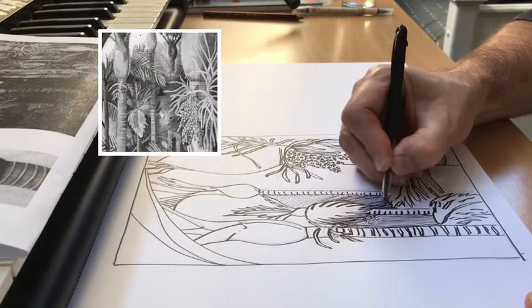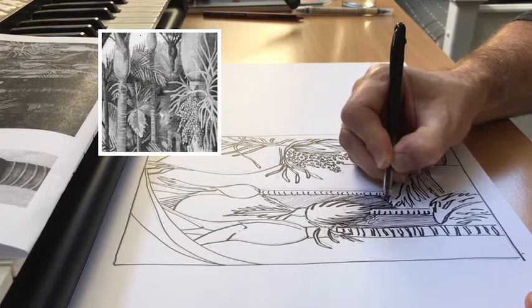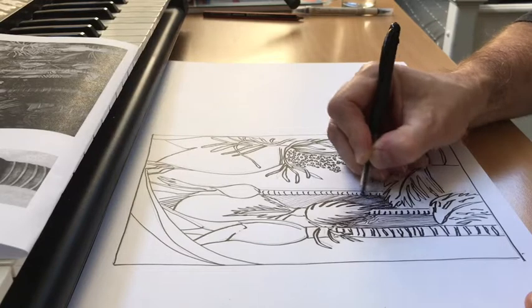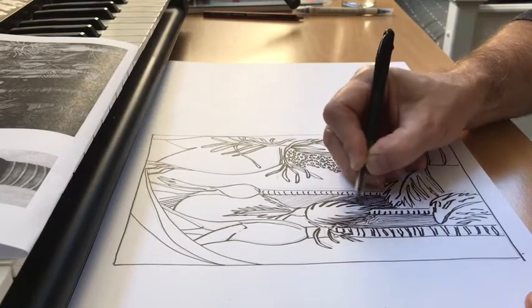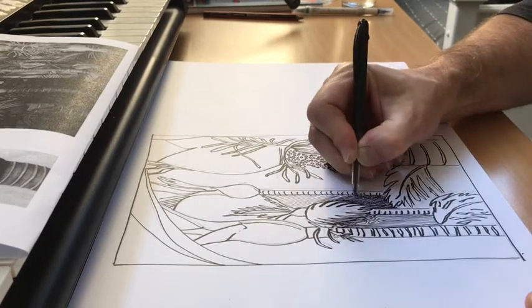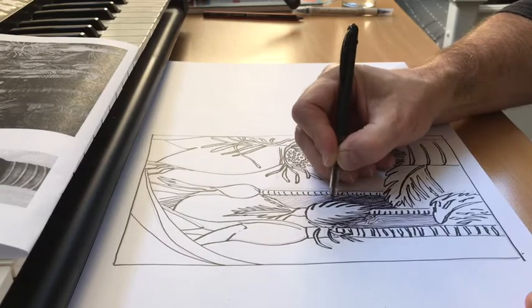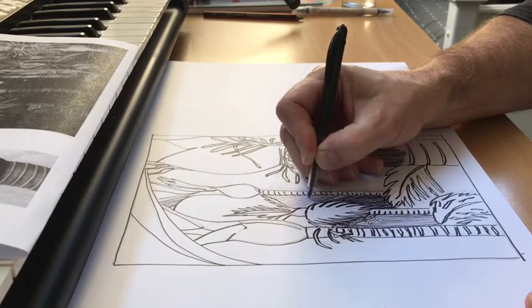If you want to darken an area up — and you can see that this area is quite dark in the photocopy — use crossed hatch lines. Once again, nice and straight, edge to edge. Because they run over the top of the other lines and give another layer, they darken that whole area. That gives the forms much more punch because they pop out in contrast, because they're lighter.